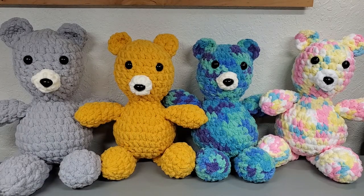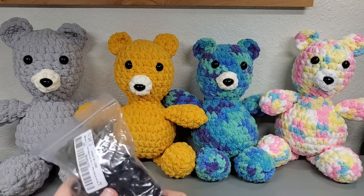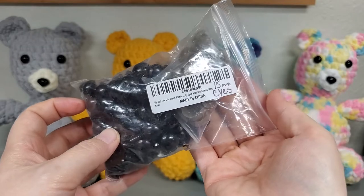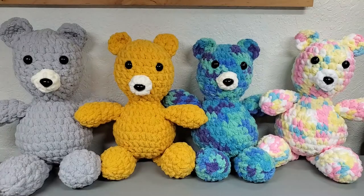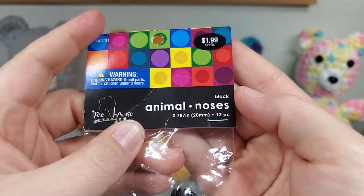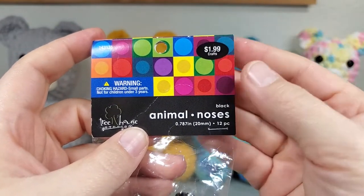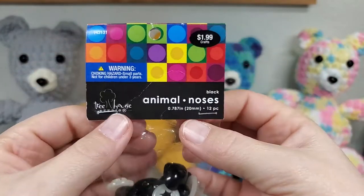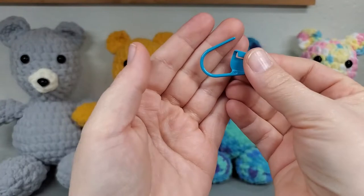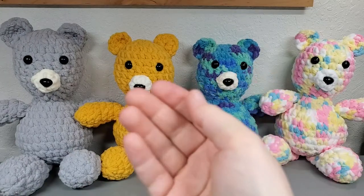We're going to use 15 millimeter safety eyes - I'll put a link in the description box. I got these off Amazon. We're also going to need 20 millimeter animal noses - I'm pretty sure I got these from Hobby Lobby, but I'll put a link in the description box too. You're going to need a stitch marker, and I suggest a bigger stitch marker because the normal size isn't easy to get around the bigger yarn.